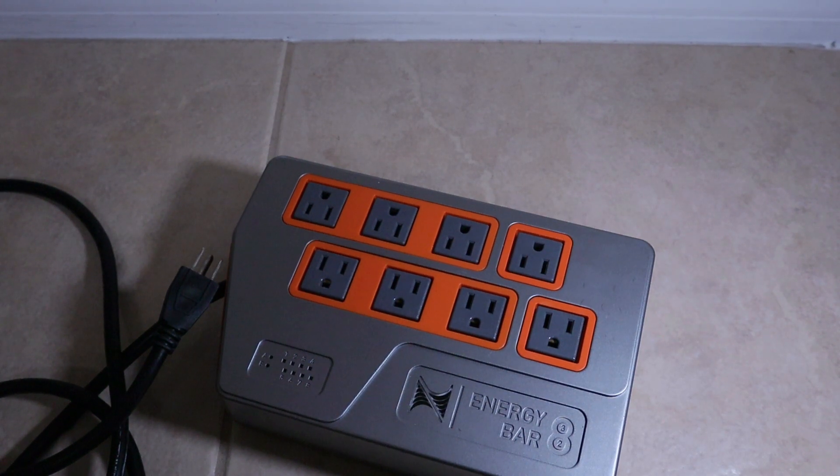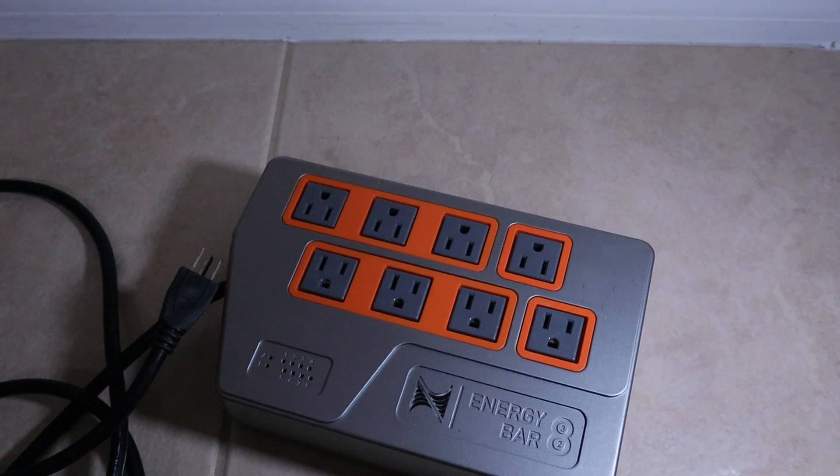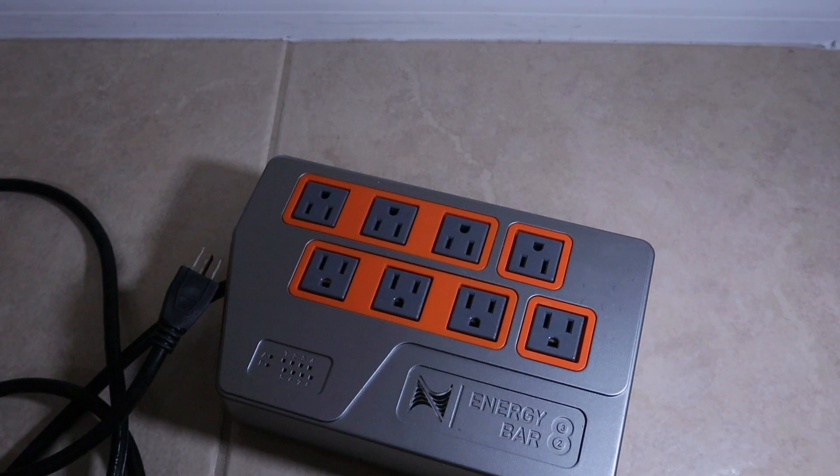I did some research and found there could be some bad resistors on the board. I contacted Neptune, sent it in, and they actually wanted to charge me about $180 to repair it. I had already opened it up and didn't see anything obviously burnt out, so I had them send it back. I wasn't comfortable paying that after only about two years of ownership — I think I got this in 2016 or 2017.